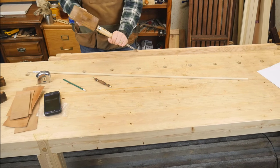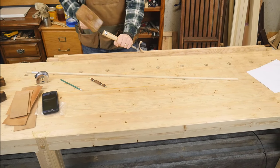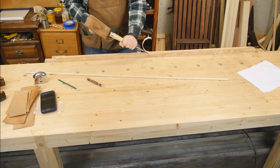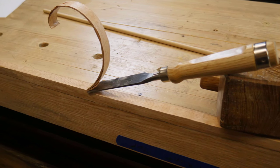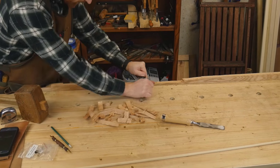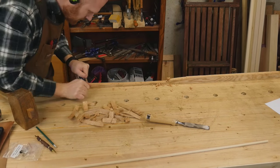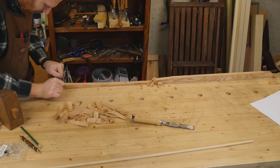I cut the arch just with a chisel and mallet, and I don't make any stop cuts so I can watch it happen. I get to make twenty or thirty of these curls from one side to the other — that's the reason I do hand tool woodworking right there, it's just fun. Once it's been roughed out with the chisel, I come back in with the spokeshave and clean it up nice and smooth.